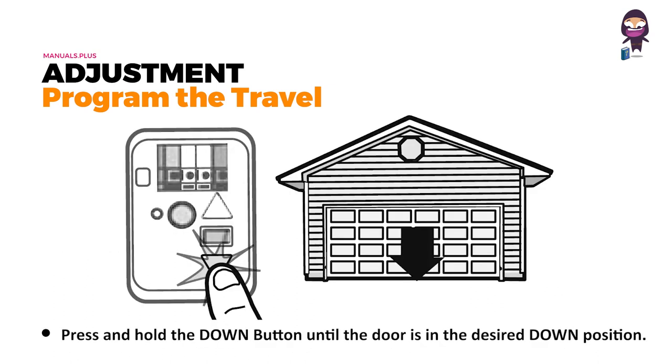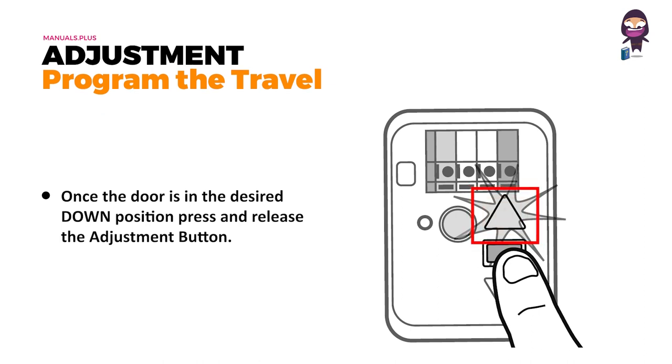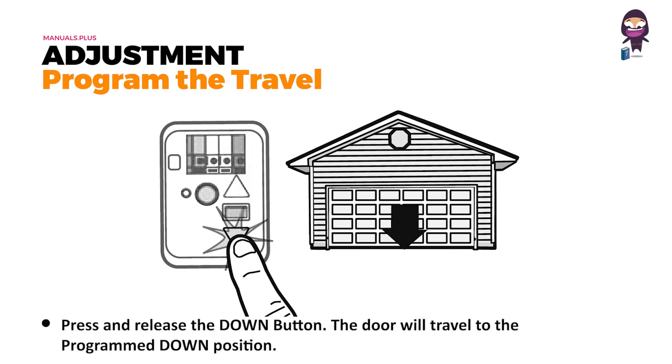The garage door opener lights will flash twice and the down button will begin to flash. Press and hold the down button until the door is in the desired down position. Once in the desired down position, press and release the adjustment button. The lights will flash twice and the up button will begin to flash. Press and release the up button. When the door travels to the programmed up position, the down button will begin to flash. Press and release the down button — the door will travel to the programmed down position. Your programming is now complete.